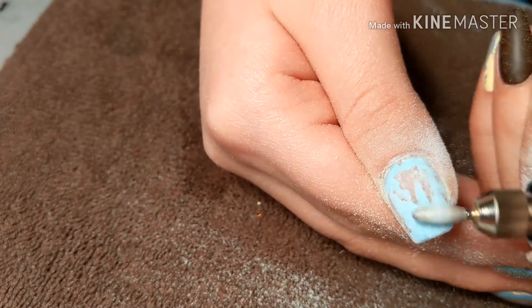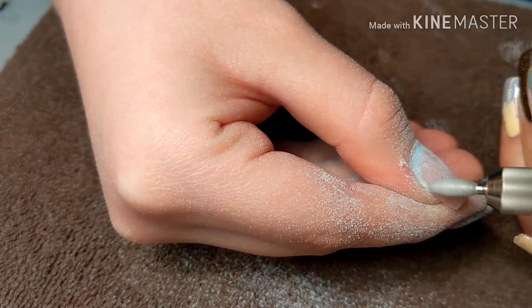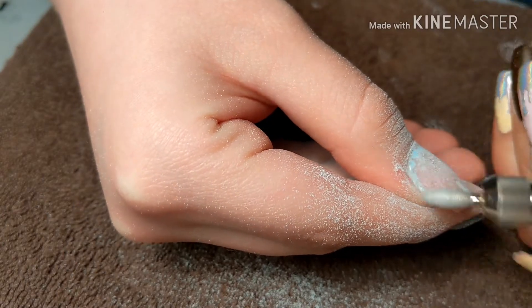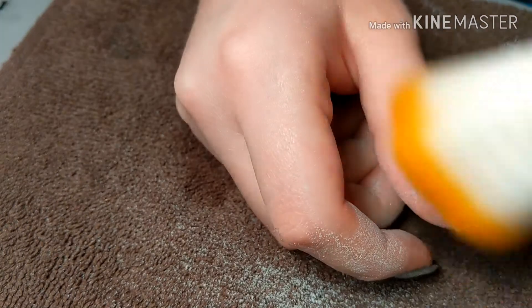For some reason I always get little bald spots instead of it going in one continuous pass. I think it may be my nail drill because it does vibrate a lot — I'm thinking about getting a new one in a few weeks, but we'll see about that.